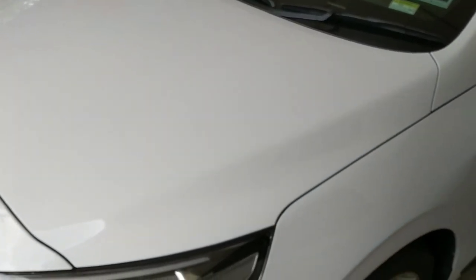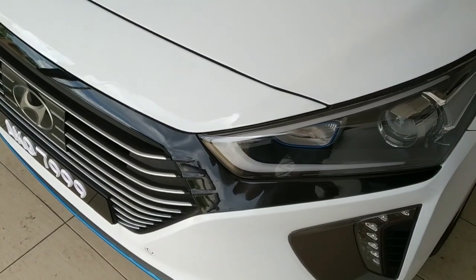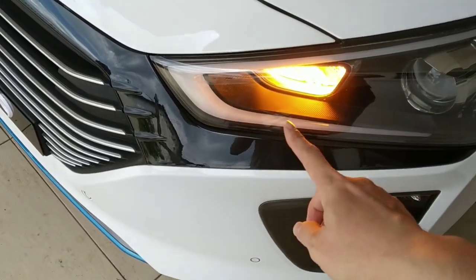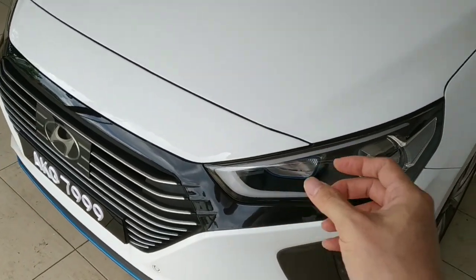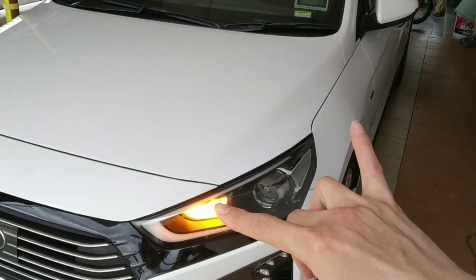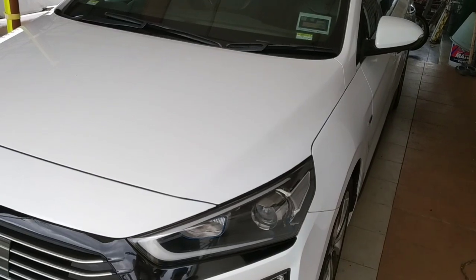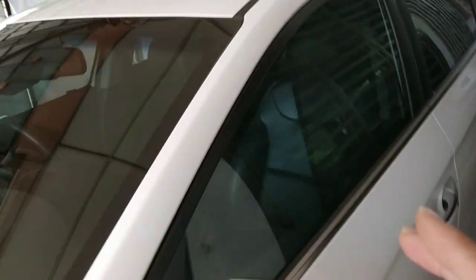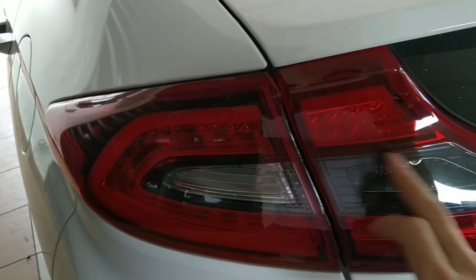One more thing: change your signal bulb to LED instead of a conventional bulb. When you change the signal bulb, it will have the same blinking rhythm as your side mirror LED. I also changed the reverse bulb from conventional to LED — both the side signal and reverse are now LED.